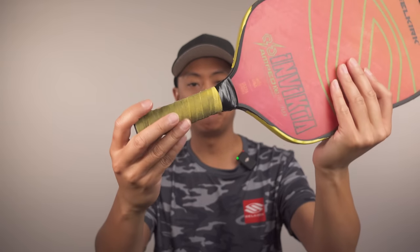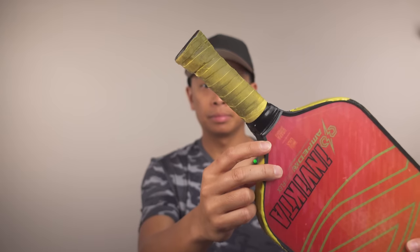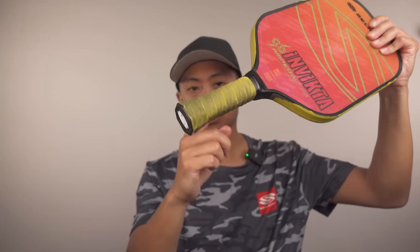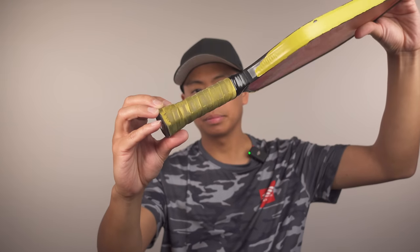The first and most obvious way to identify a worn out grip is to look for visible signs of wear and tear. Over time, the grip may become cracked, torn, or worn down, especially in high contact areas. Check the grip for any signs of damage, discoloration, or leftover residue that could indicate wear.